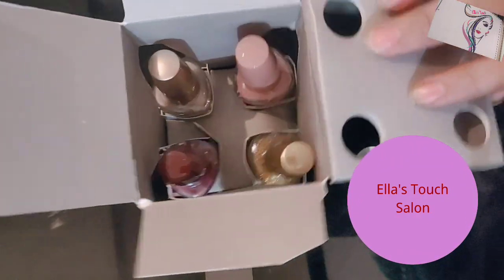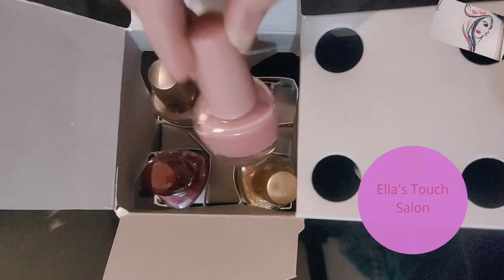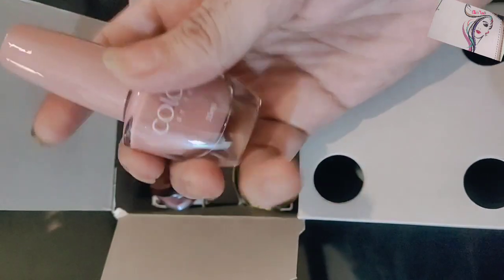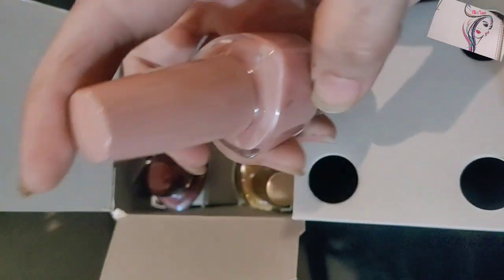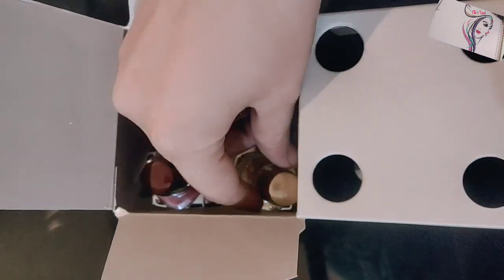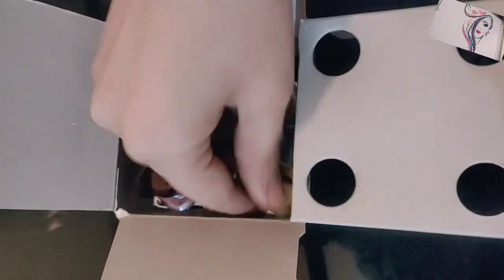First of all I will show you the beautiful colors that I have. This is my favorite shade — it is the Royal shade — and the next one is also a beautiful color. This is my favorite shade.